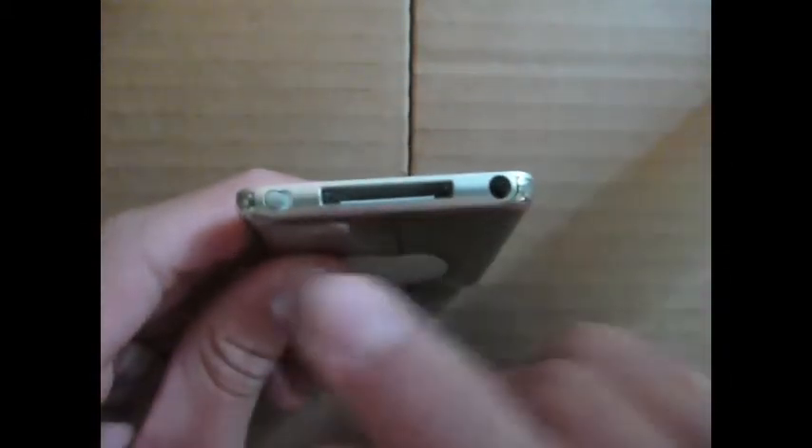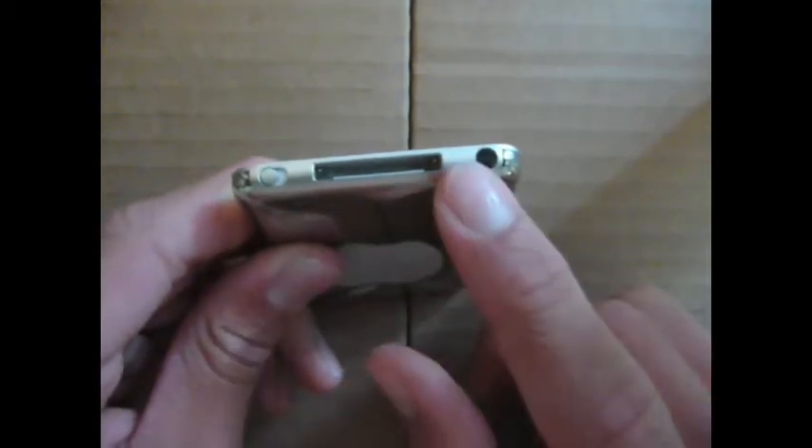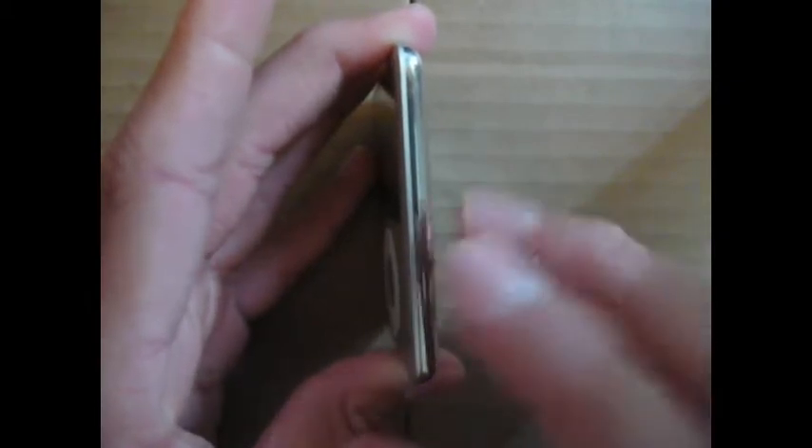Below the screen, you have the click wheel. On the top, you have nothing. On the bottom, you have the 30-pin dock connector, the headphone jack, and the hold switch. The sides are about an eighth of an inch deep, so it is a very slim and slender design.